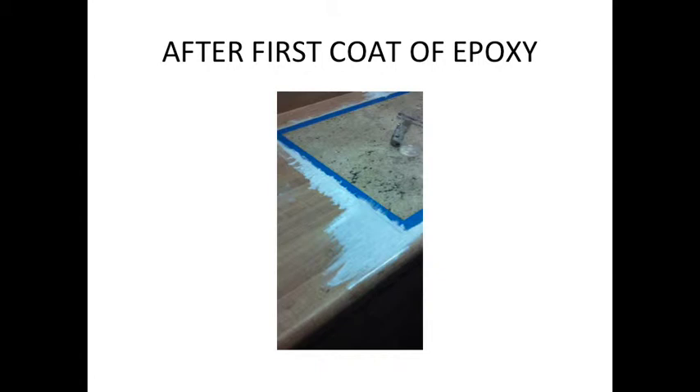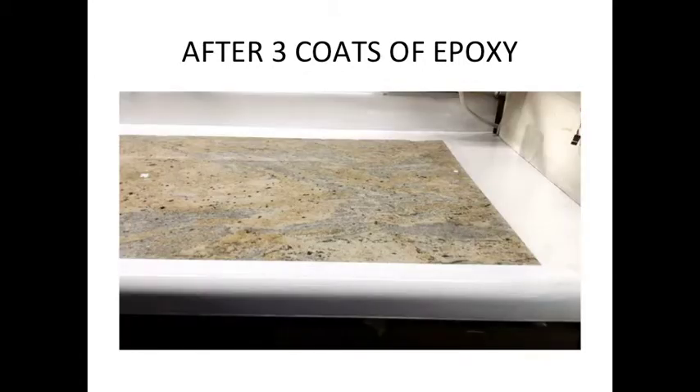And that's after three coats of epoxy. That's the finished product. That corner that looked so bad in the other picture came out pretty good — I'm okay with it.